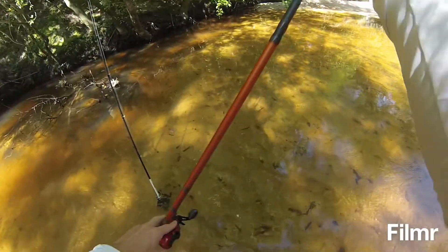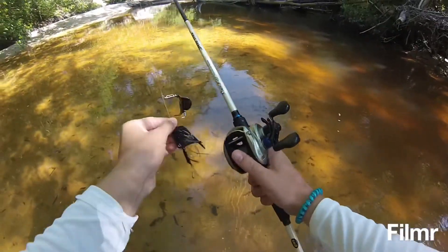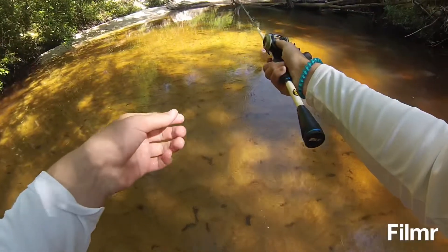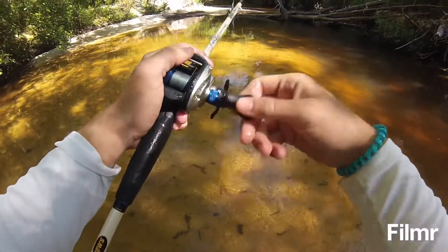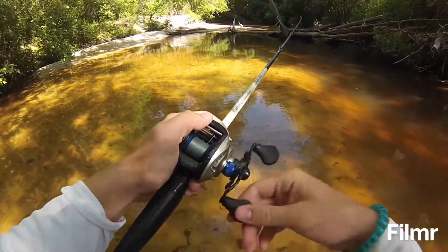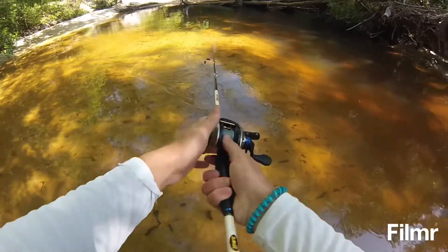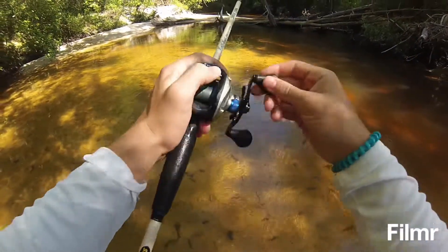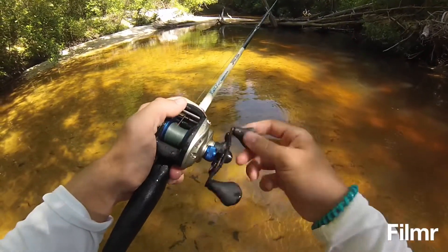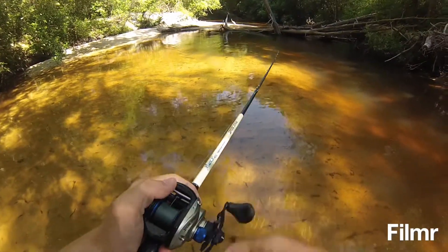Over there — I don't know if it gets deep enough. Oh dude, that should have had a bass on it, that looked too pretty. It was just way too pretty.